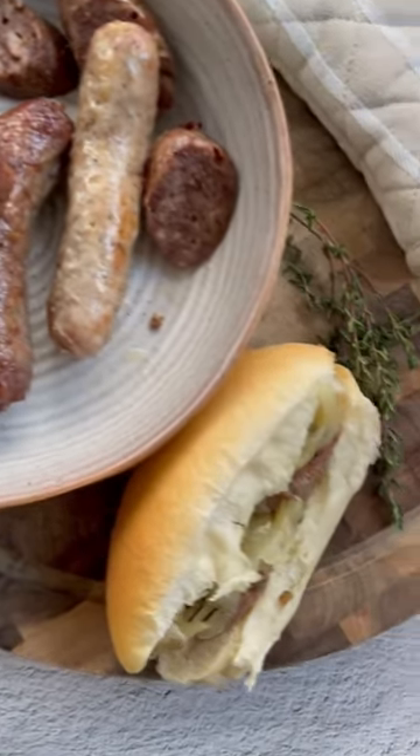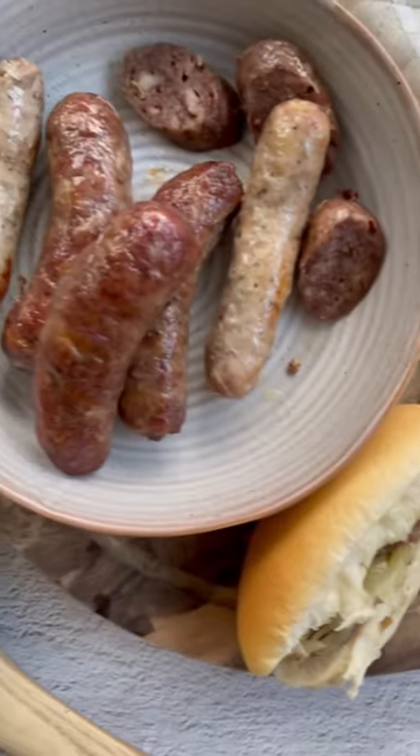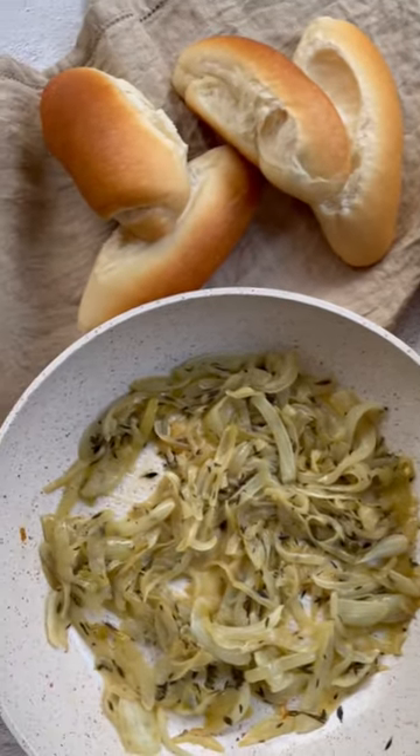I love these caramelised onions and it definitely jazzes up a sausage sizzle at home. Anyway, I hope you love it or are inspired for a meal this weeknight.